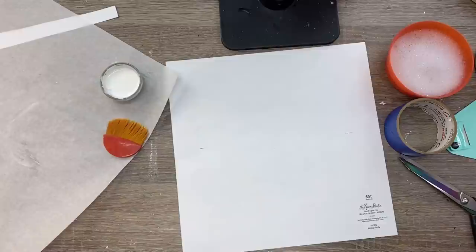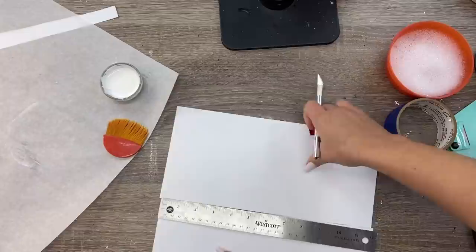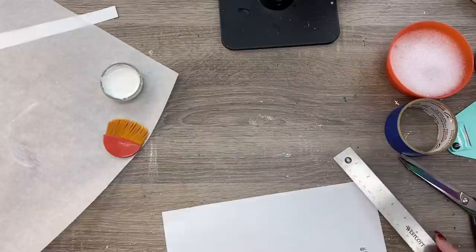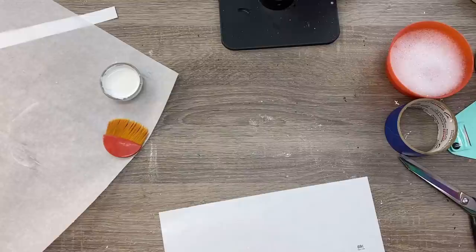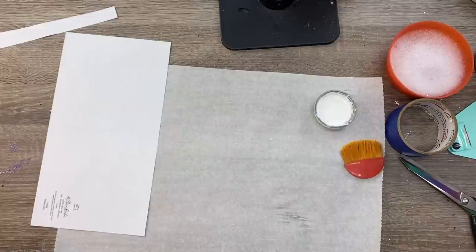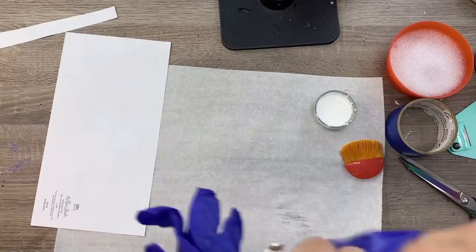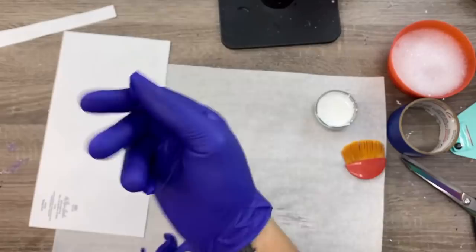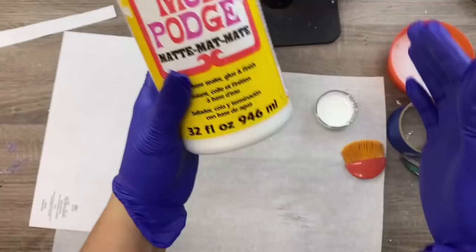I measured the height of my cup against the bottom half of the paper, marked it, and did the same on the other end, then used my ruler to trim across. I end up with a strip of paper that is the same height as my cup and wide enough to reach around the full width. I'm going to use some regular matte Mod Podge — it doesn't really matter what kind you use. I'll also be wearing gloves because it is super messy, and I've got a special Mod Podge brush that I'll have linked down below.